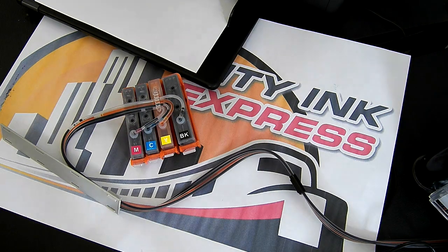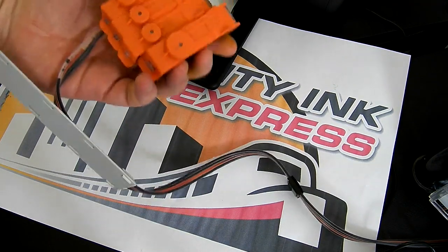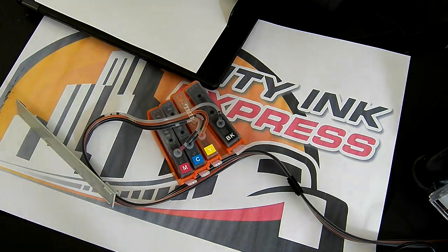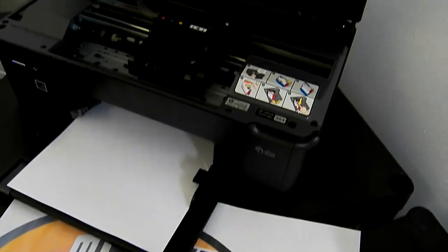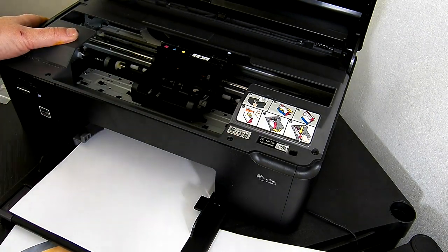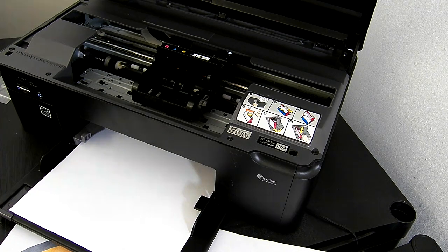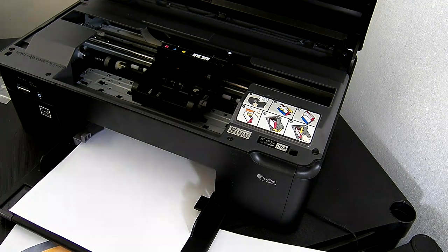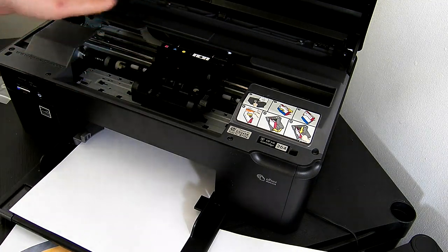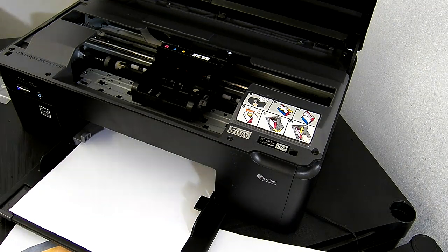Hello, welcome to our new video. Today we're going to be fitting the continuous ink system on an HP364 printer - it's one that uses four cartridges. The test model is the B110A or CN245B. The fit method is exactly the same for the B109, the B111, OfficeJet 6000, 6500. There are a few slight things that look a bit different, but the fundamental fit method is the same.